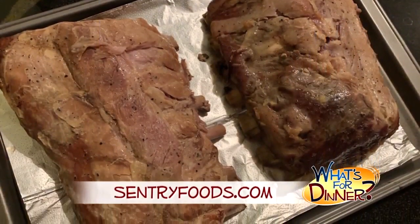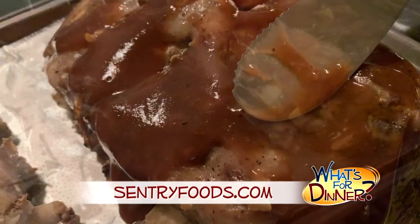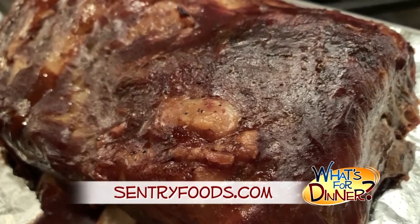Cook on high for four hours or on low eight hours. Preheat your oven to 375 and transfer the ribs to a baking sheet. Discard the onion and garlic and coat the ribs with a jar of your favorite barbecue sauce. Bake until the sauce caramelizes and sticks to the meat, about 10 to 15 minutes.